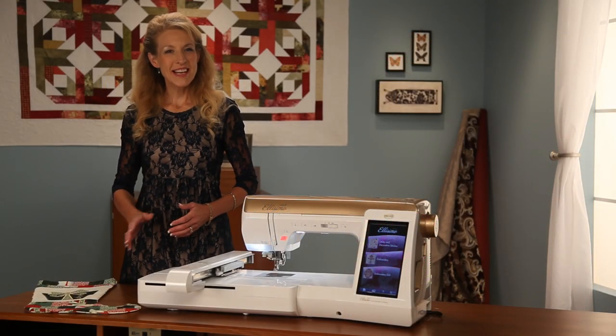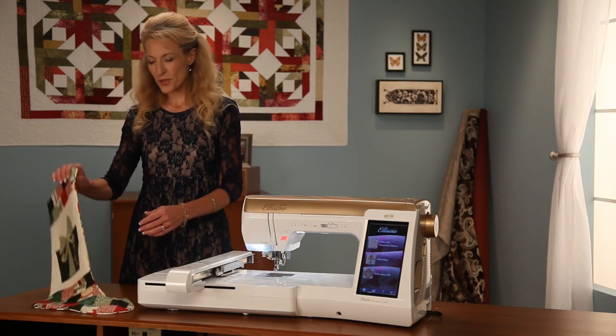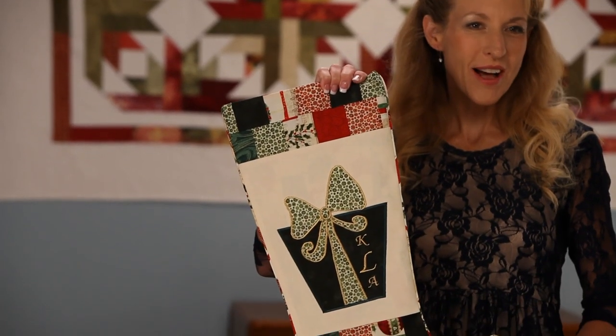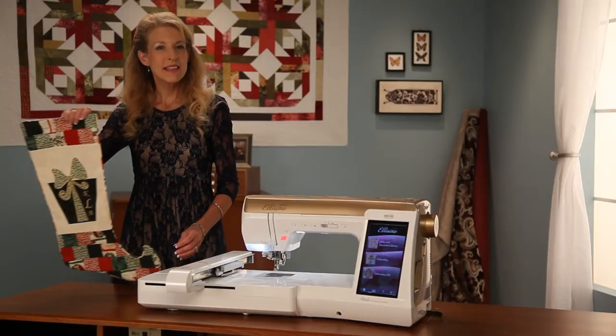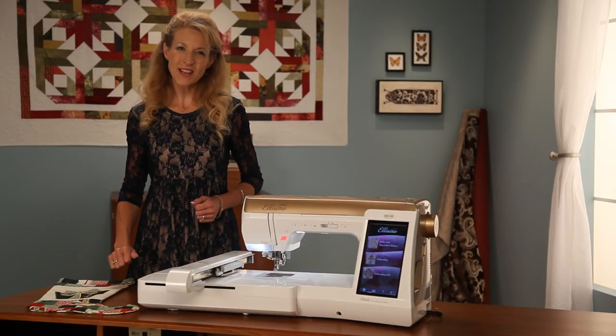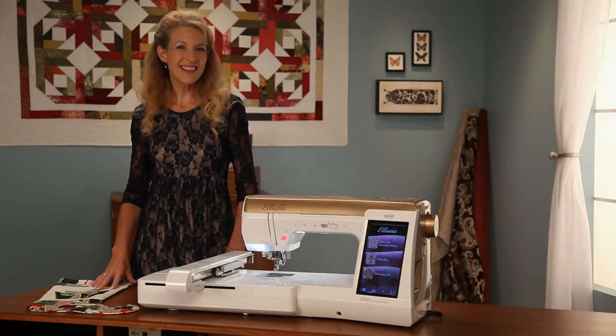Hi, I'm Pam Masche, National Education Ambassador for Baby Lock. Today I'd like to share with you this personalized holiday stocking made with the Baby Lock Alissimo Gold Sewing and Embroidery Machine. The Alissimo Gold allows you to make use of some great Baby Lock accessories that are real time savers. So let's get started.